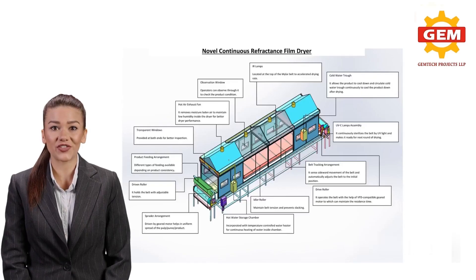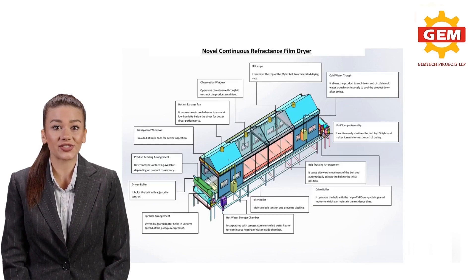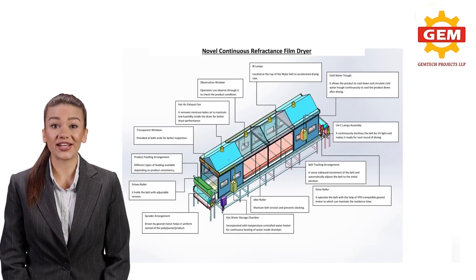We bring a novel contact infrared film drying method, which is the most efficient and cost-effective drying method in use today. The Gemtech novel drying system consists mainly of a mylar film for transmitting radiant energy to the product to be dried and to convey it from one side to another.